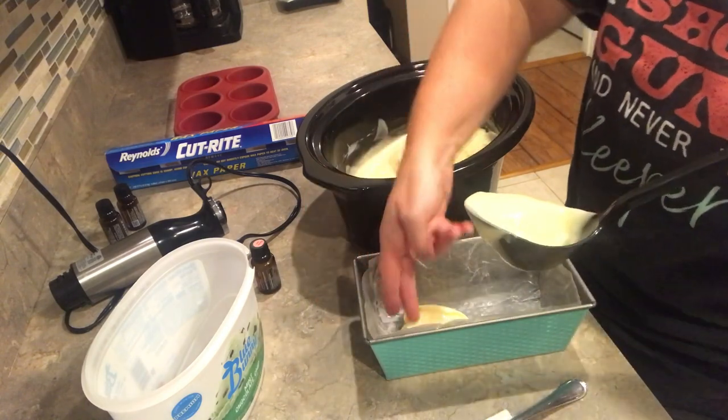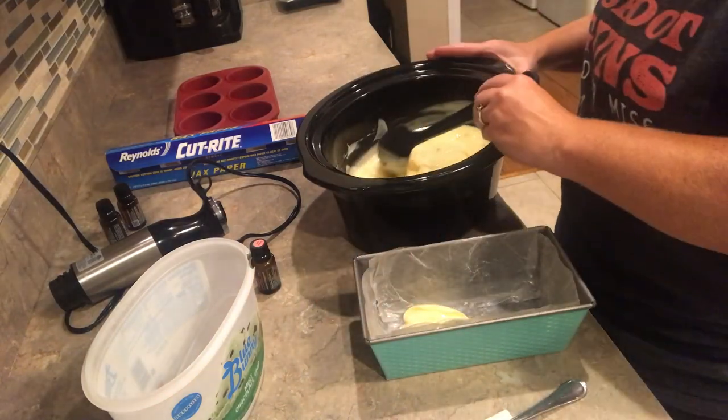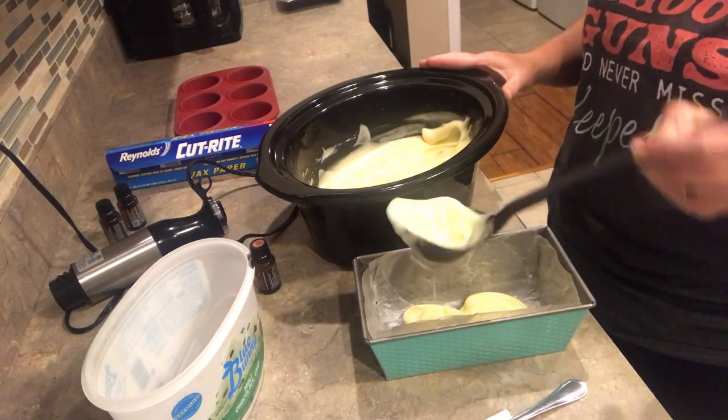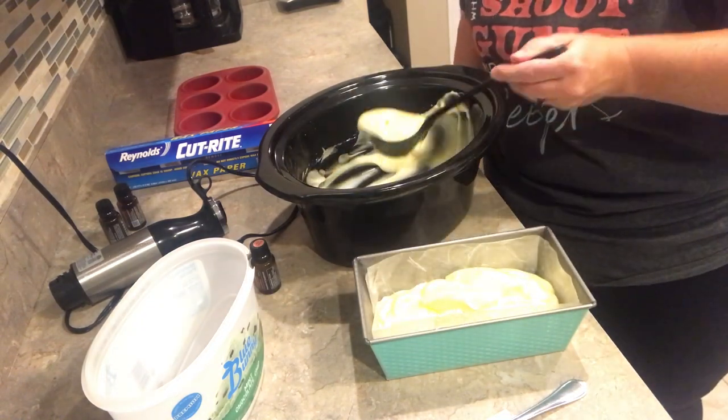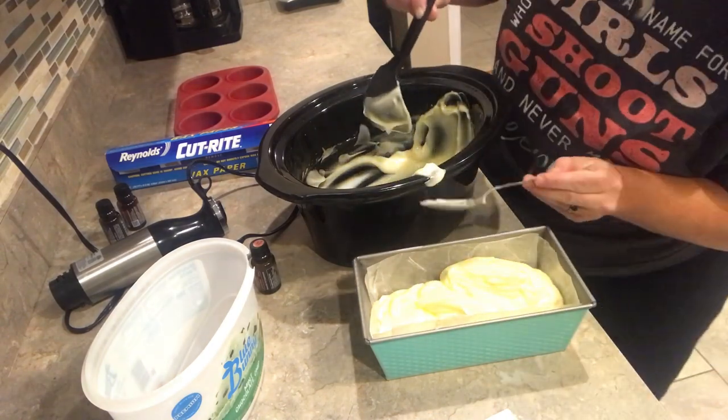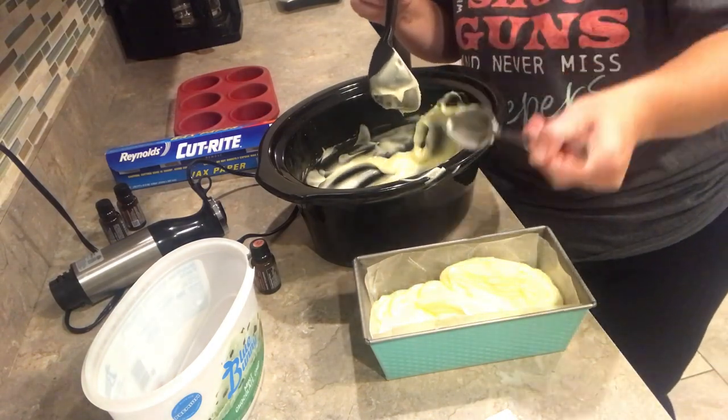I'm going to fill this up. Just be really careful getting it going and make sure your wax paper is lined on the sides. You're almost done — you're going to have soap before you know it.